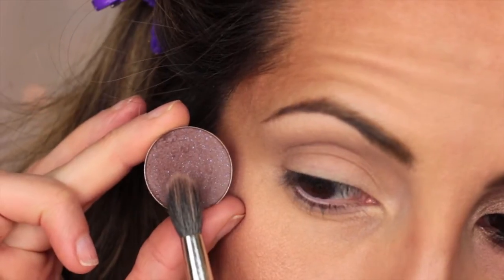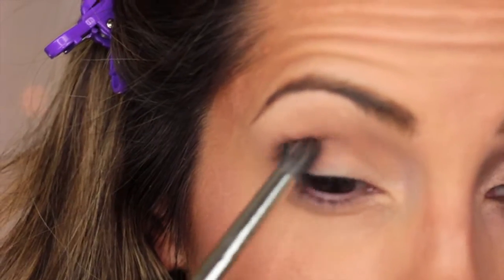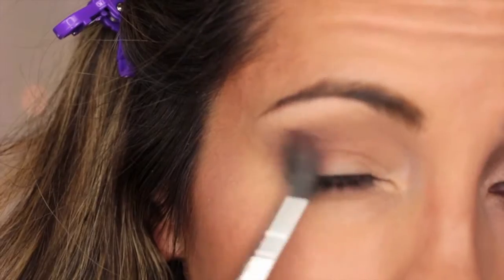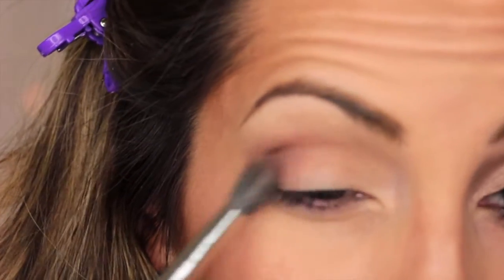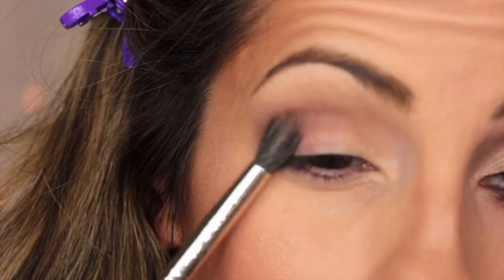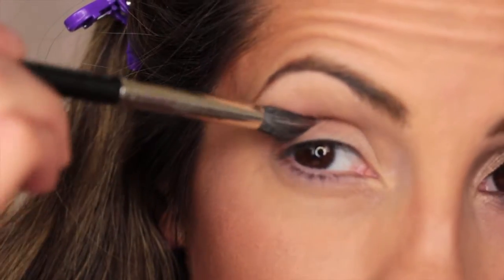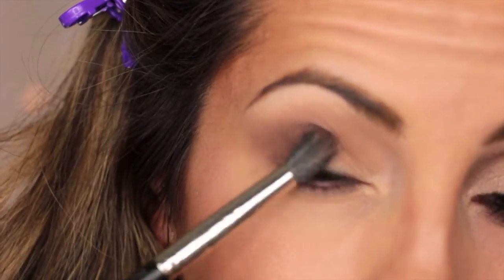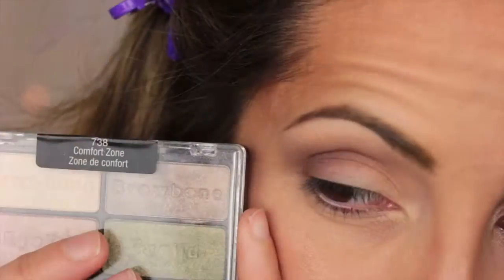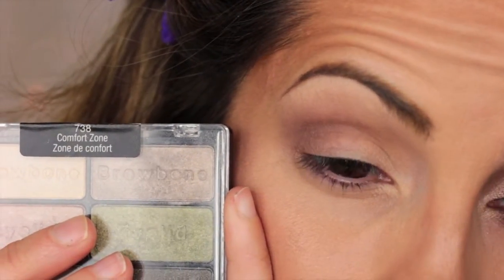Next, I'm taking one of my favorite eyeshadows, Miami Spice, and using a 286 brush. I'm first going to be applying it to my outer corner and then blend it up halfway up my crease. As you can tell in the video, I'm using a different technique here — I'm actually placing the brush down, blending it on my lid first, and then tipping the brush up and blending it down just about halfway down my crease.